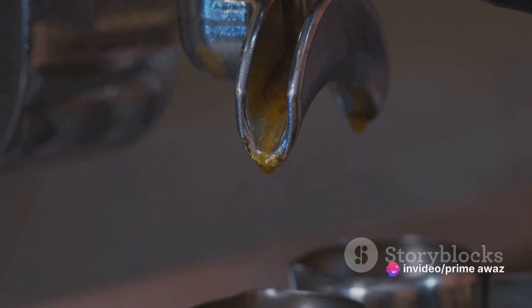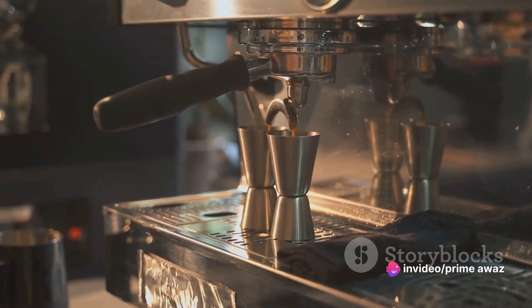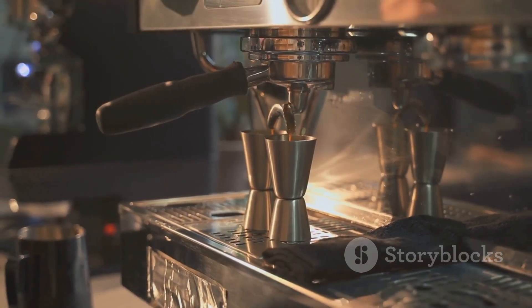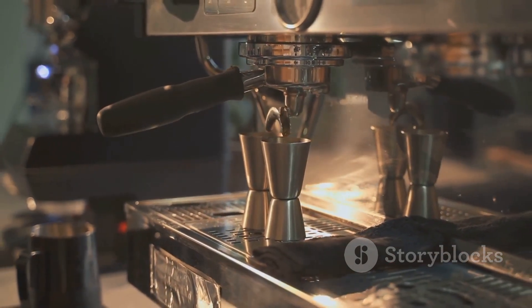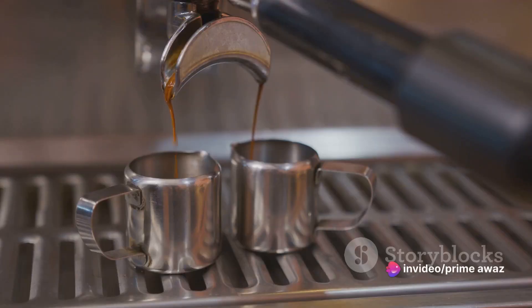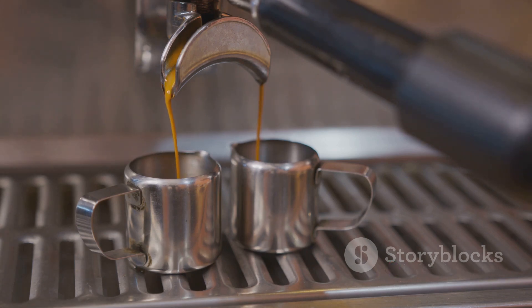Next, add ice. The ice not only cools the drink down, but also adds a crucial element of frothiness when shaken. Don't skimp on the ice — you want enough to chill the espresso quickly, but not so much that it dilutes the flavors. Finally, it's time to shake. Close your shaker tightly and give it a vigorous shake for about 20 seconds. This step is key to achieving the frothy, well-mixed final product that gives this drink its name.